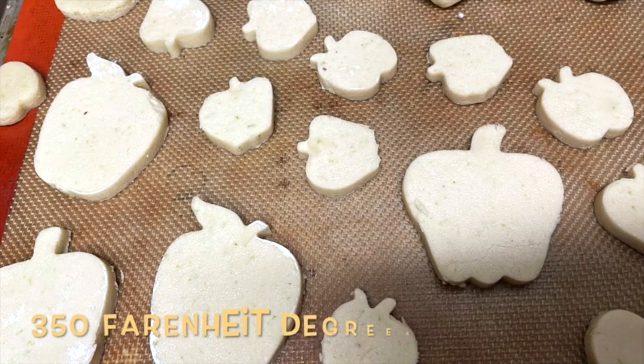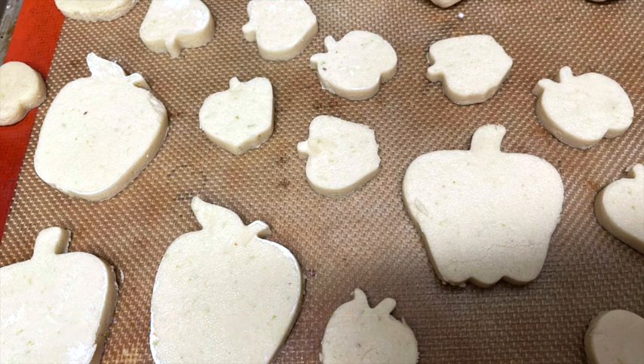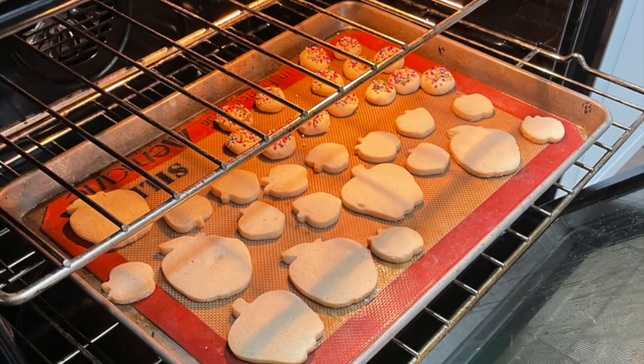Now we are going to bake our cookies at 350 Fahrenheit degrees for 8 to 10 minutes. You also need to be very careful because these cookies bake faster, so pay a lot of attention. Our cookies are ready!